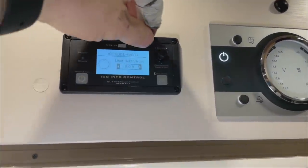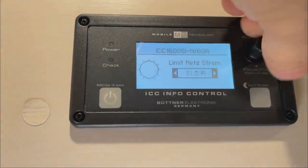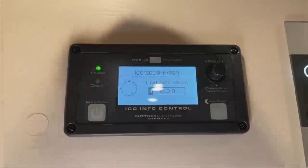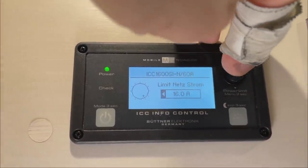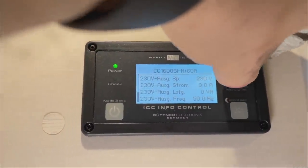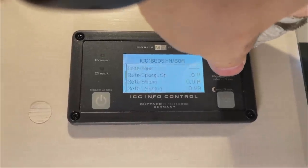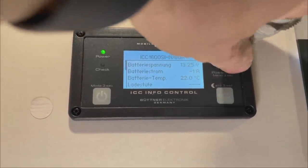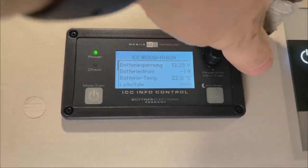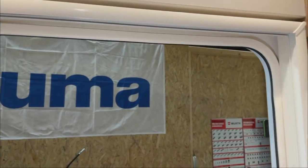That's why the shore power limiting is a great feature — you can avoid a lot of problems, especially the frustration of not knowing why you suddenly have no power. You just set it accordingly and that's smart. And here you can read all the data — I really like this panel. You can always see your current battery voltage, what's going in and out. That's really great.